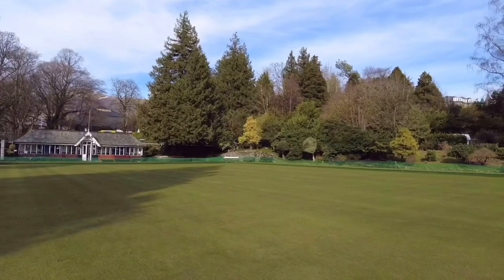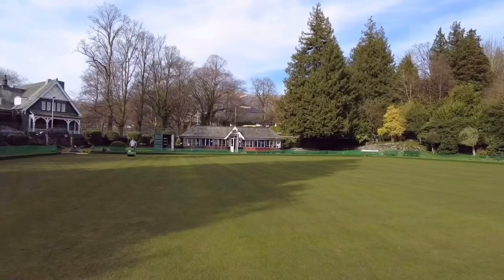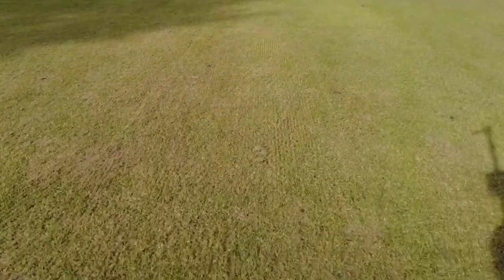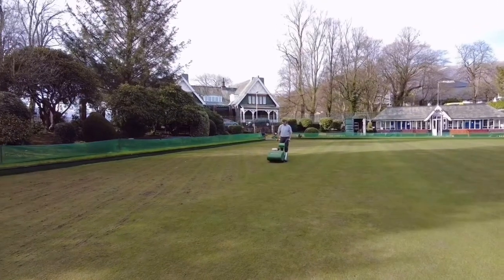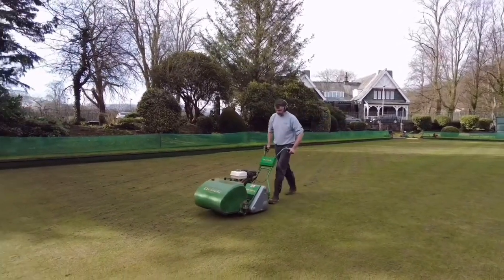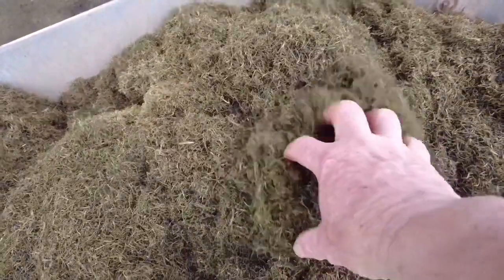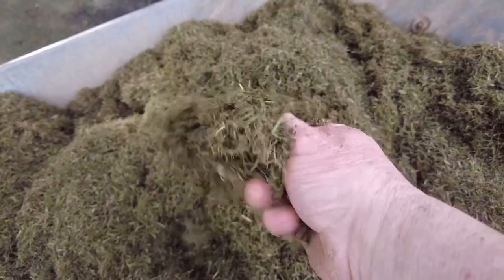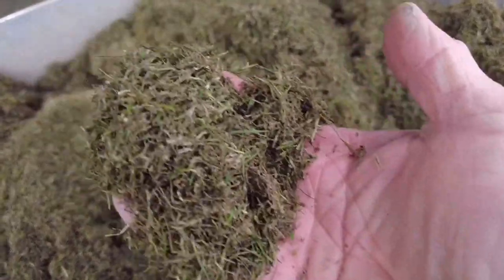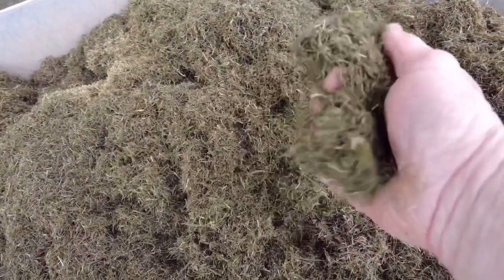I've just finished two passes with the Graden scarifier at around one to three millimetres. You can maybe see the lines there — not too aggressive, because obviously it's the start of the season. Pete is now going with the Dennis with the vertical cassette in, just set to lightly pick up the debris that's been left. These are the risings we take out — quite friable stuff, a lot of rubbish and not a great deal of live grass in there, but there's a bit of dark where the moss has come out. We've done this most years for the past four or five years.